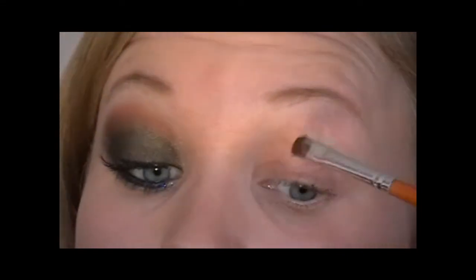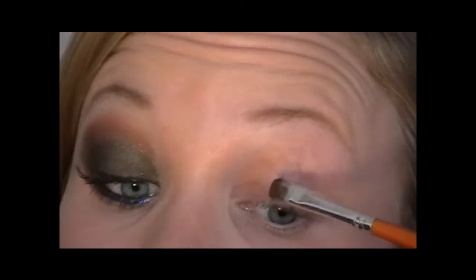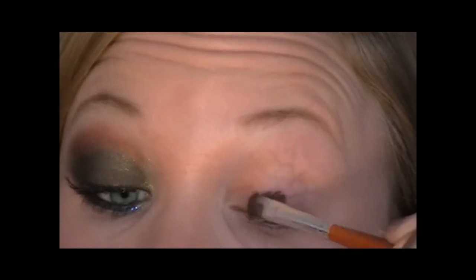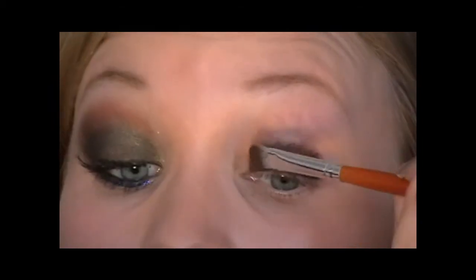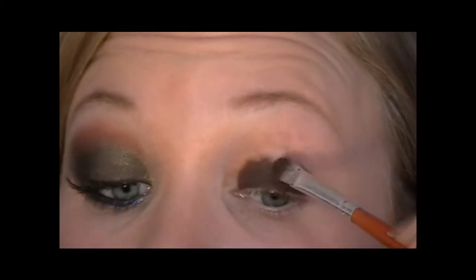So taking a flat-ish brush, just going to start putting that all over the eyelid. And you just want to blend it out at the edges as best you can but you don't have to be too perfect about it at this stage.